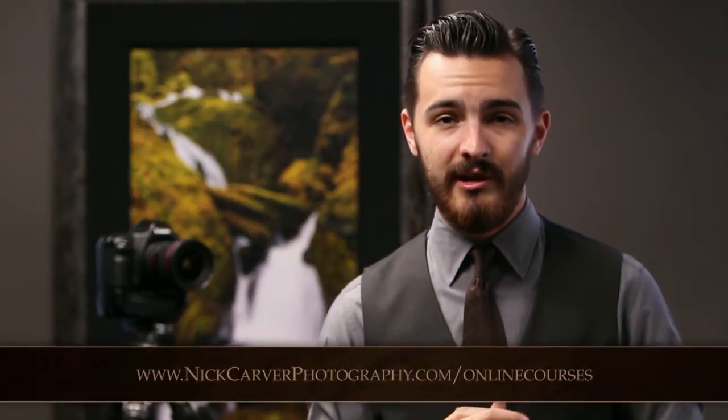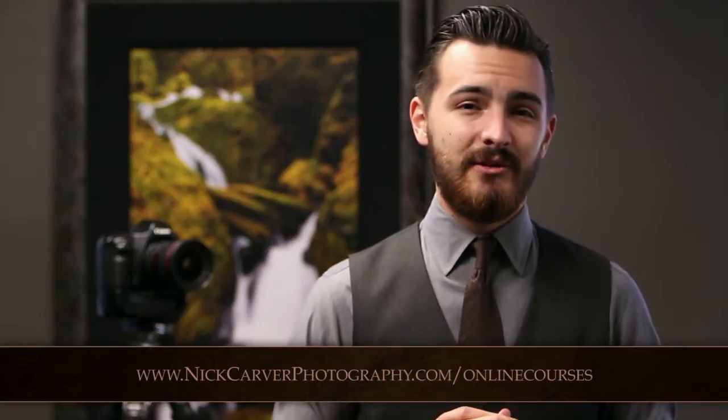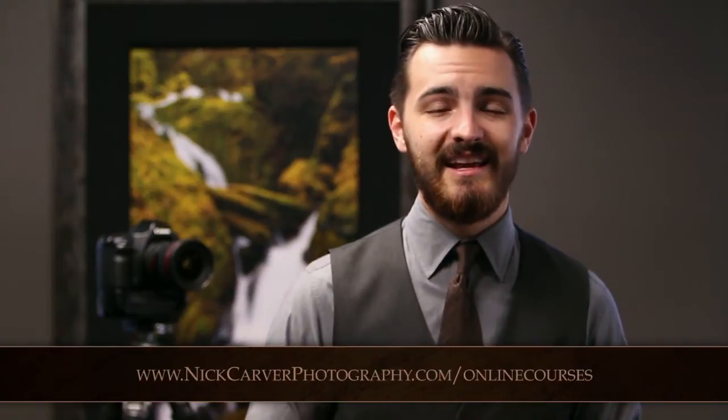I'm professional photographer and photography instructor Nick Carver. The following video presentation is a free sample from my macro and close-up photography online course. This is just one of eight video presentations on this course, totaling 70 minutes in all. This course also includes six in-depth weekly lesson guides, one of which can be downloaded for free on my website. For more information and to download free samples, please visit nickcarverphotography.com slash online courses. Thanks for watching and enjoy the video.